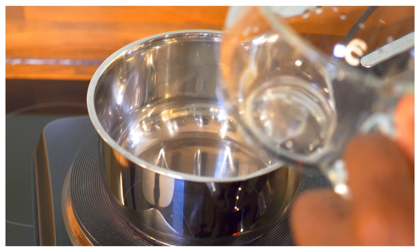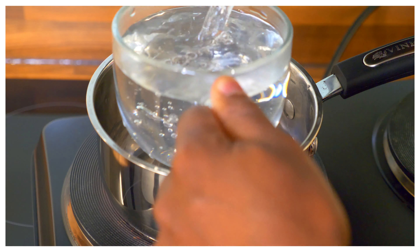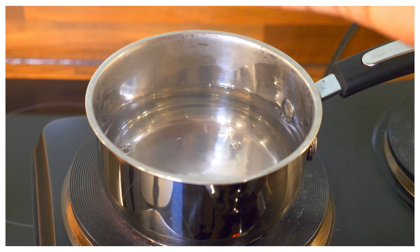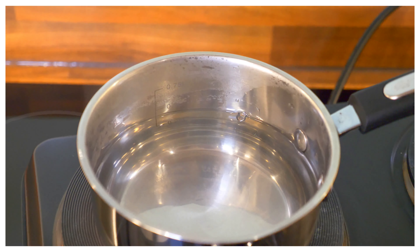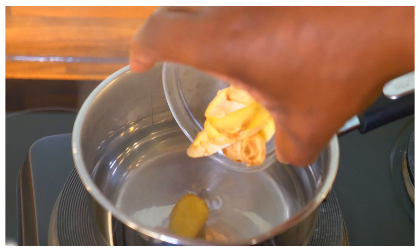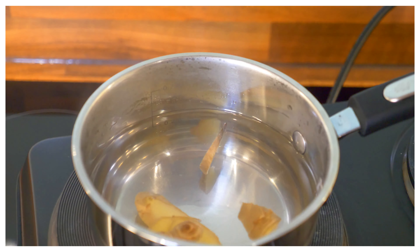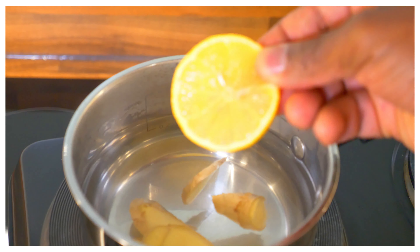We're going to start with one cup of hot water — here it is right here. Now we have fresh ginger and we're going to put it in.